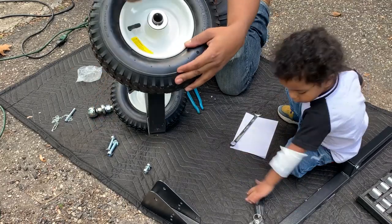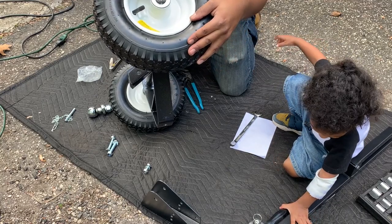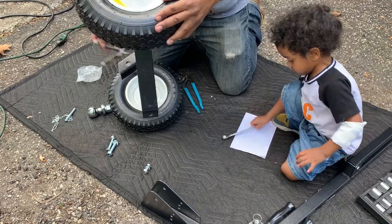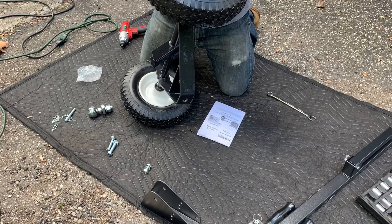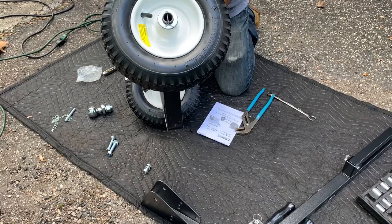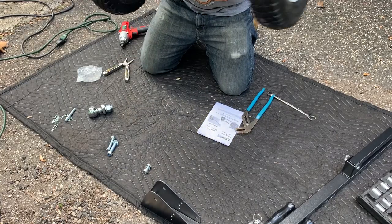Washer on. Pin going through — straight through. Bend the one, bend it. Alright, so we've got that portion. We're going to lay it back down.